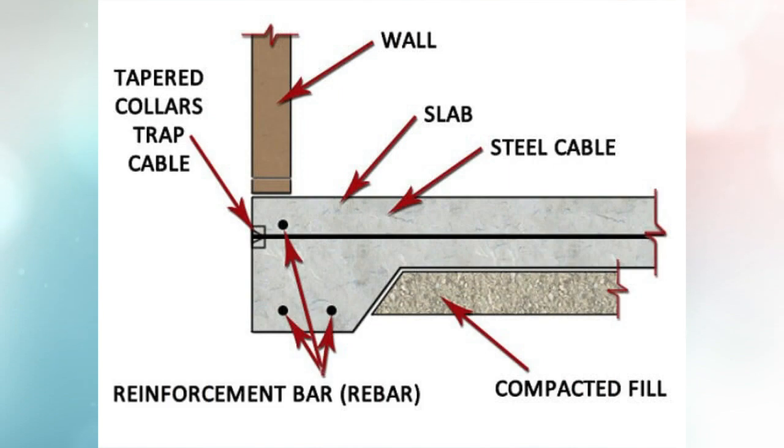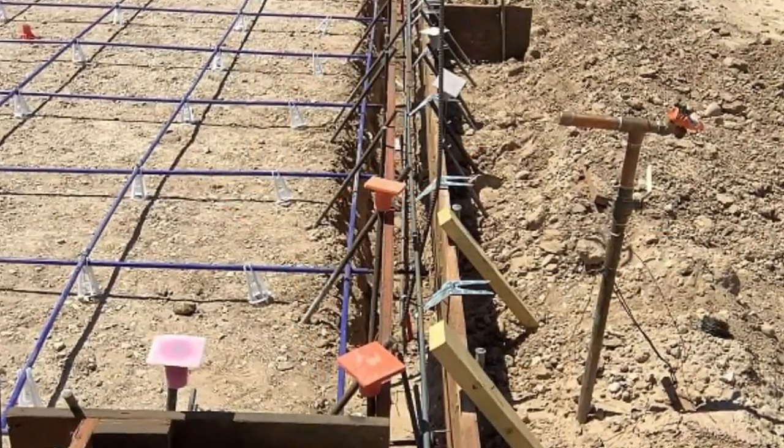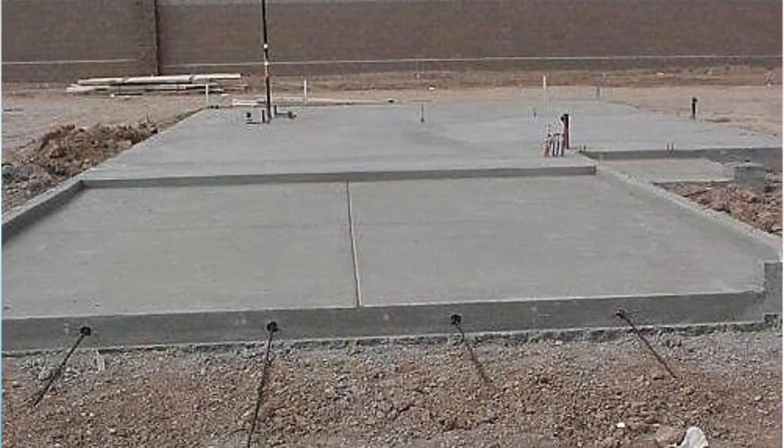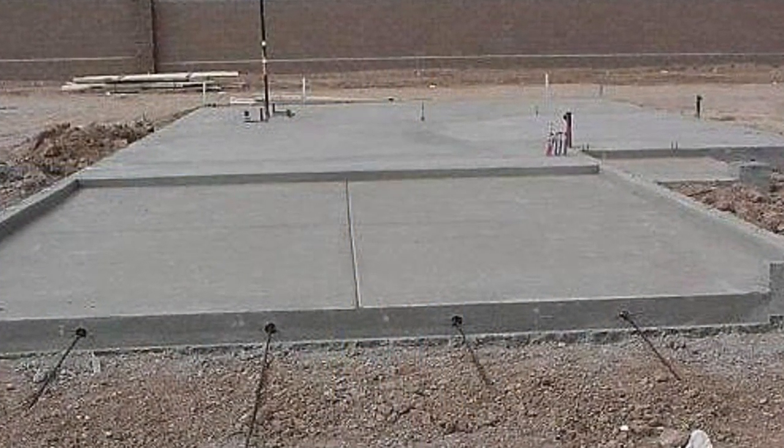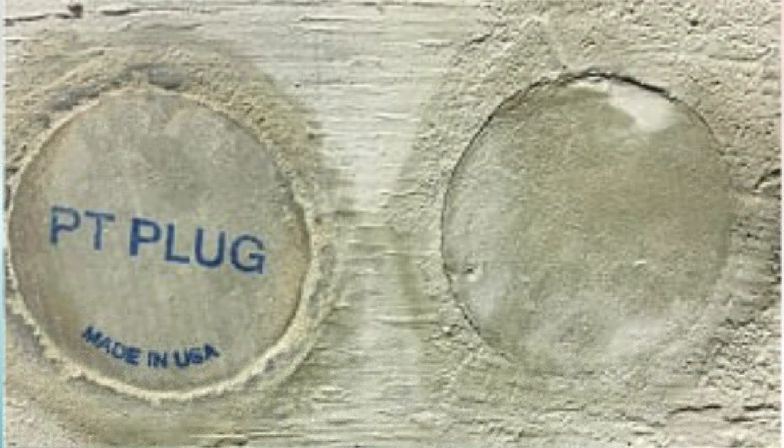A post-tension slab is just a slightly different type of structure. Some of the major builders started doing those on a regular basis around 2005, some earlier than that. But post-tension slabs essentially have the same type of scenarios on the slab edge as a stem wall — you want to keep that as healthy as possible so the structure on the inside does not become damaged.